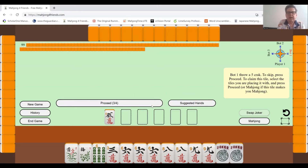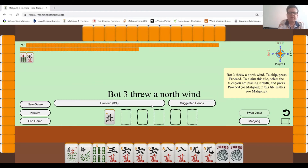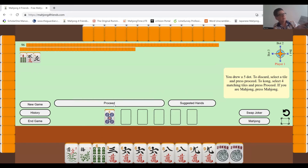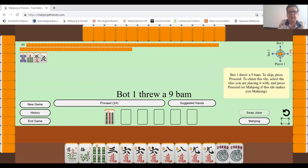East wind has thrown a five — I can't really use that. I'm trying to build one of these consecutive run sequences. This one would be kind of tough because there are two pairs. I might go for this one here — it involves two flowers and then four kongs. I've already got the two flowers. Or this one which has two pairs, a pong, and four flowers, or another with two pongs and two kongs.